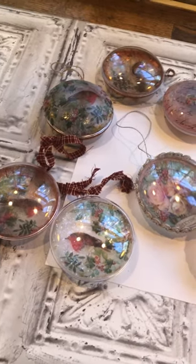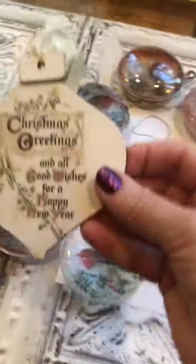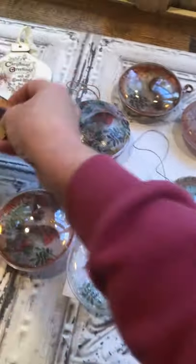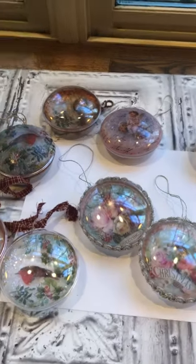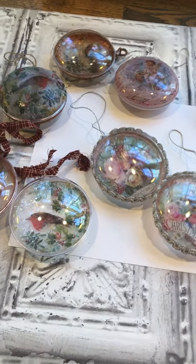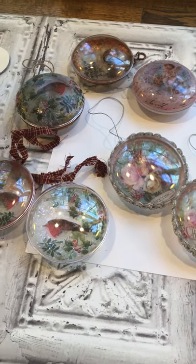When you put it up to the window and the light shines through, you can really see how pretty it looks, so I was tickled with these. I have more to share with you — different types I've made — and I'll share those next. I just had so much fun making these and I'll be happy to share my results. So stay tuned for more Christmas ornaments that are quick, easy, and fun. Bye, have a great day!